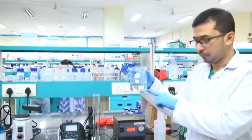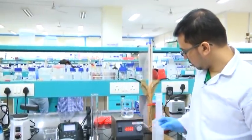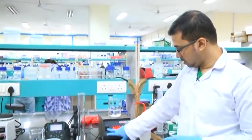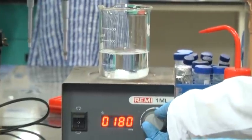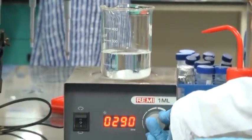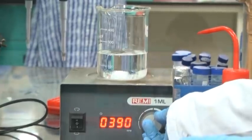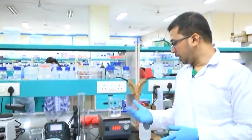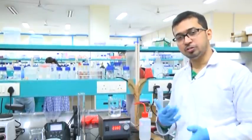Here we have added the magnetic bar and will take it in the magnetic stirrer. I am placing this one in the magnetic stirrer. We have to leave it until the entire solution becomes clear and the solid component is completely dissolved.